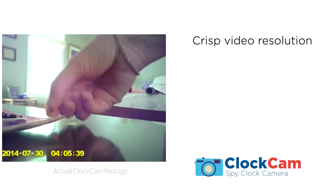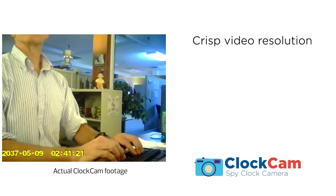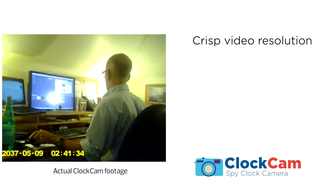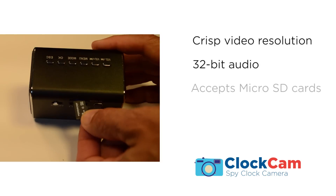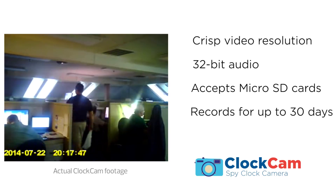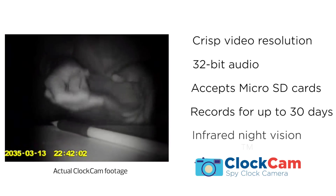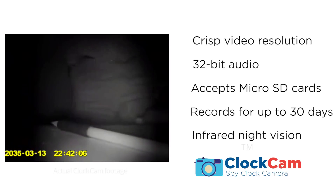ClockCam's hidden pinhole camera records video in a crisp 640x464 resolution at 30 frames per second and records clear 32-bit audio. It accepts a microSD card of up to 32 gigabytes, so it'll record hours of video footage. ClockCam will record for up to 30 days at a time, recycling older footage as you reach your memory limit. And ClockCam even uses invisible infrared to record at night, with no one the wiser.